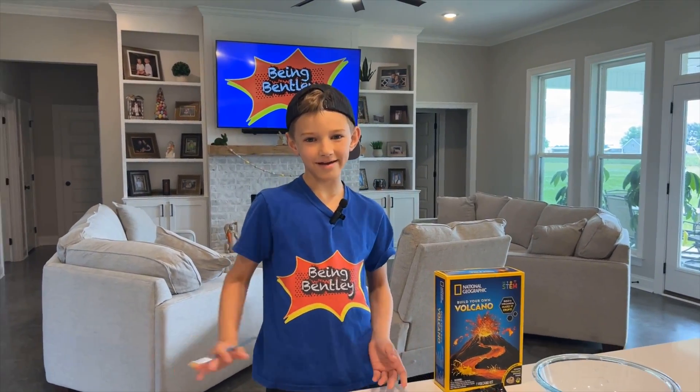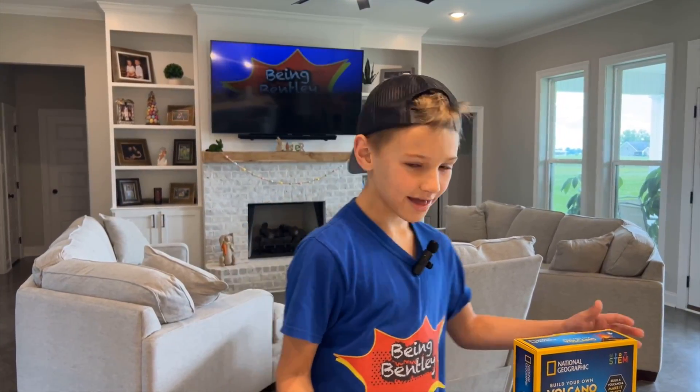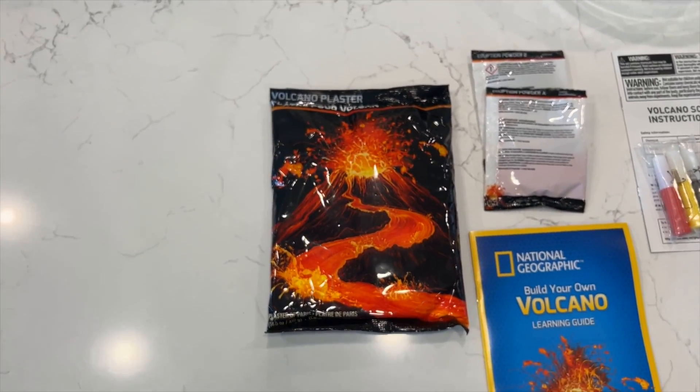Hey guys, welcome back to another video! In today's video we are making a volcano. These are the elements we are going to need.